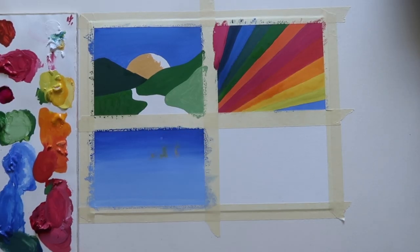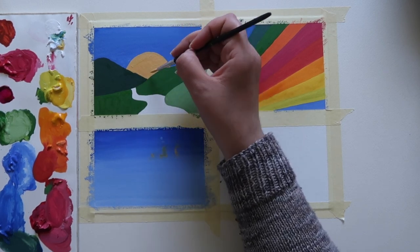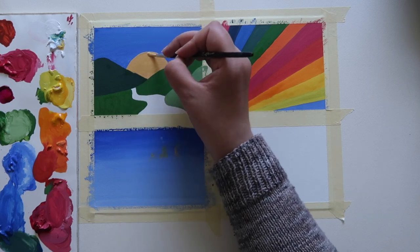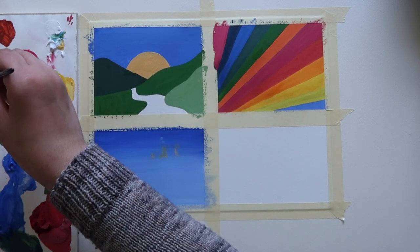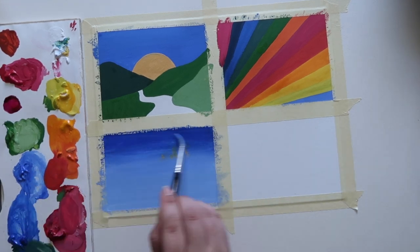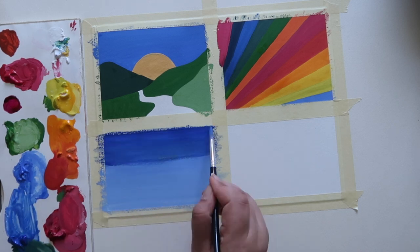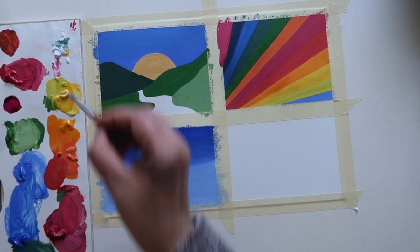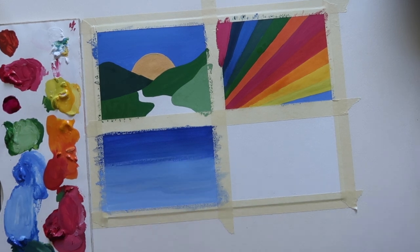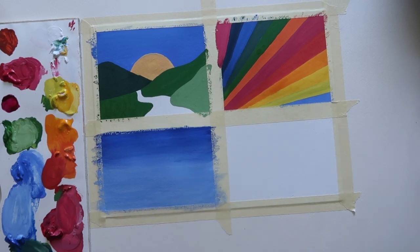I seem incapable of doing a painting without dropping my paintbrush — half the time I manage to drop it somewhere other than my painting, but this time it landed on the painting. I just dabbed it up with a cloth and went back over the blue rectangle with another layer to cover it up. That's the advantage with gouache — it is opaque, so you can pretty much cover up most things with it. No harm done, nothing permanent.